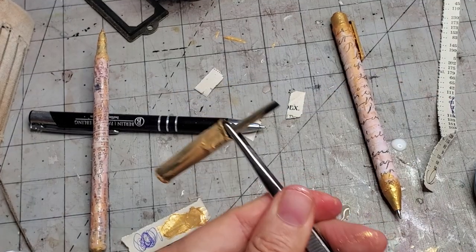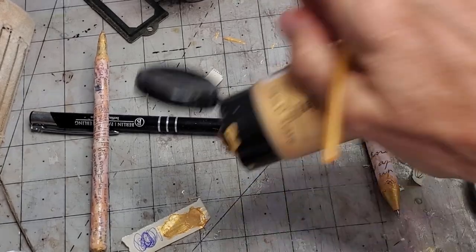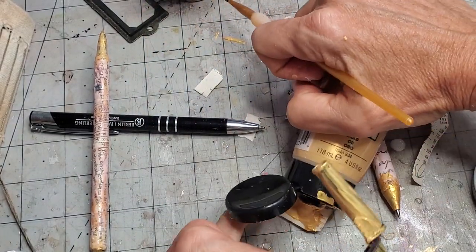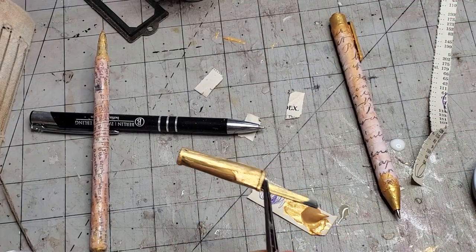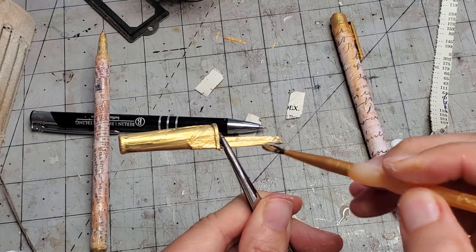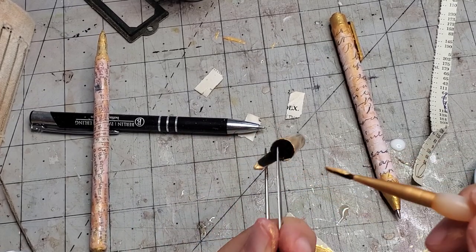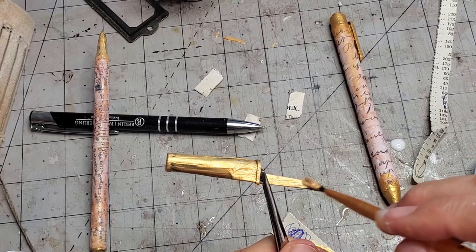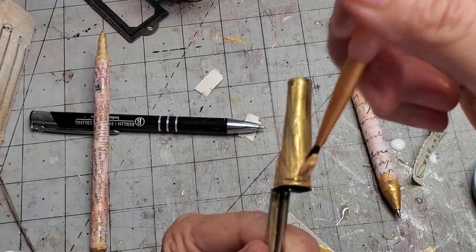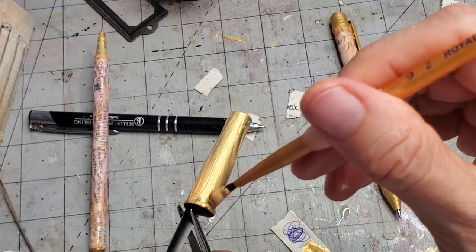I'm going to grab a pair of tweezers for simplicity's sake and continue painting this little cap. Of course I have no paint left — well, I have lots here. This stuff is so shiny, it's really pretty. If you like gilding, that's the way to go. I'm just going to paint this a little bit more. It dries pretty fast.